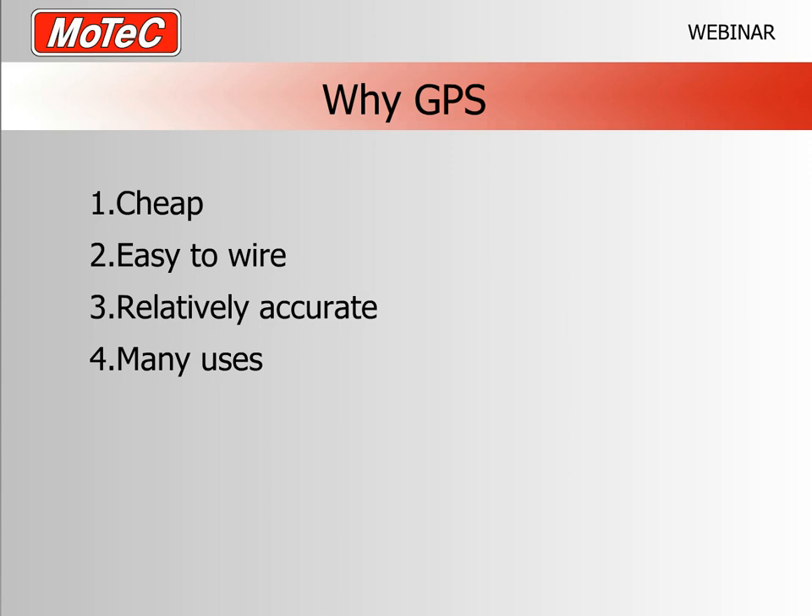It's also relatively accurate. Today's technology is much better than older GPS systems that had 10–20 meter inaccuracies. With faster update rates and more satellites, accuracy can be as close as half a meter or better. There is some science around satellite positioning and relative accuracy, but it's certainly good enough for up to club-level motorsport. It has many uses — speed, driven lines, and an accurate speed trace available in the ECU.